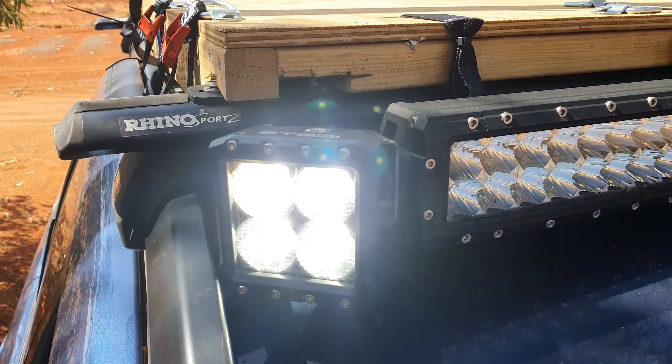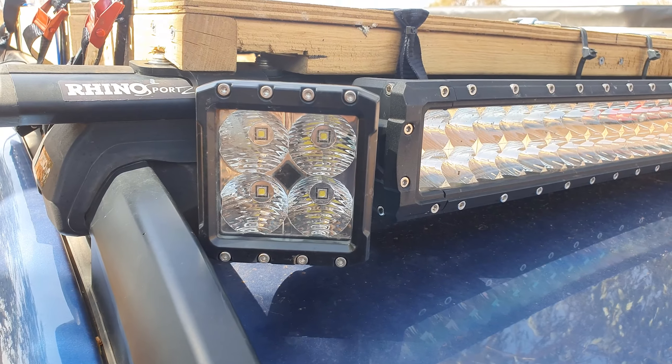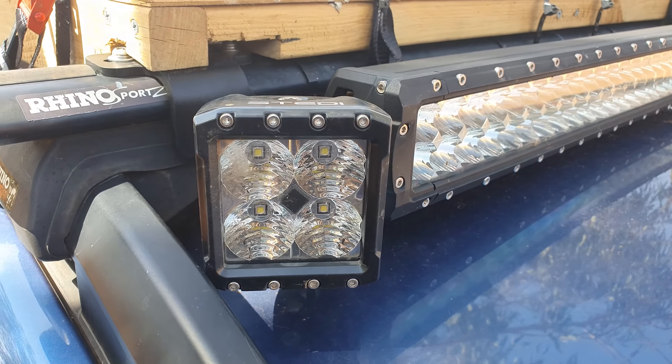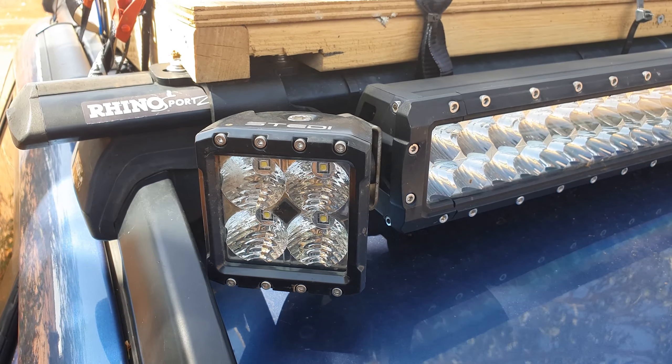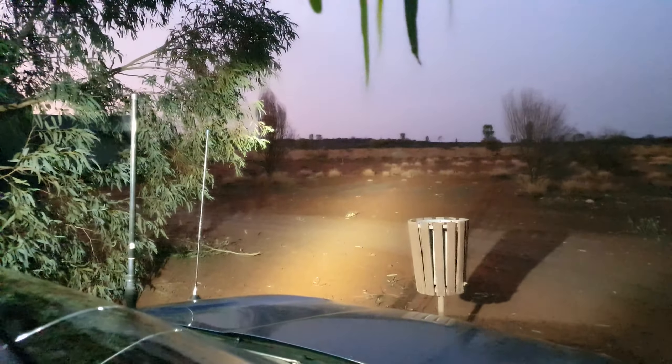Today we're going to be looking at the 40 watt C4 cube lights from Stedi. These lights are available with three different types of lenses — spot, flood, or diffused. Unfortunately these lenses aren't changeable, but depending on which one you choose it should suit most of your needs easily.